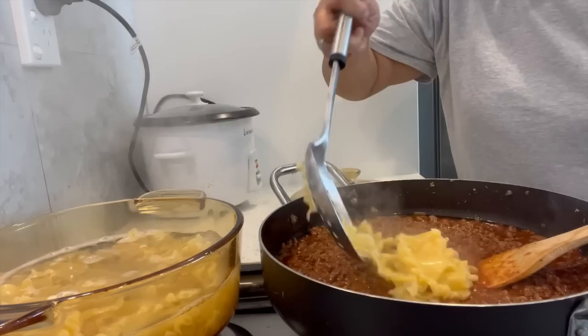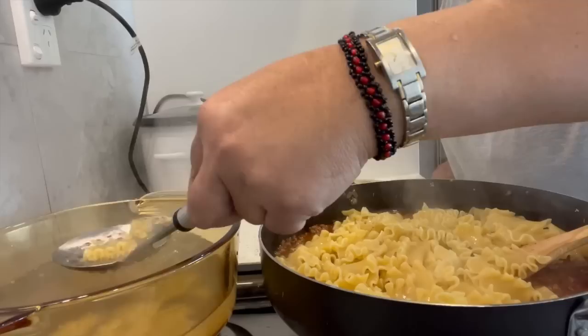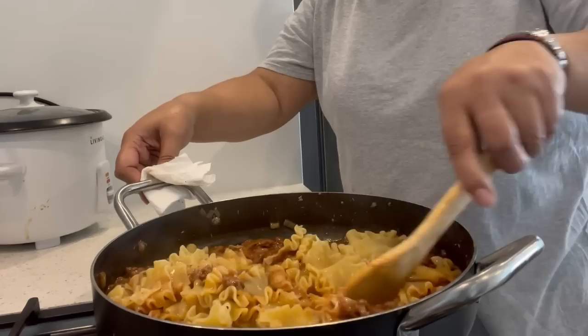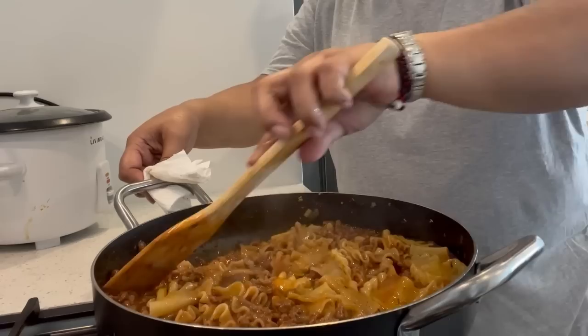The pasta is almost cooked through, so I'm going to put it inside the mince and stir it all in. The pasta is going to suck up all the liquid that's in there.